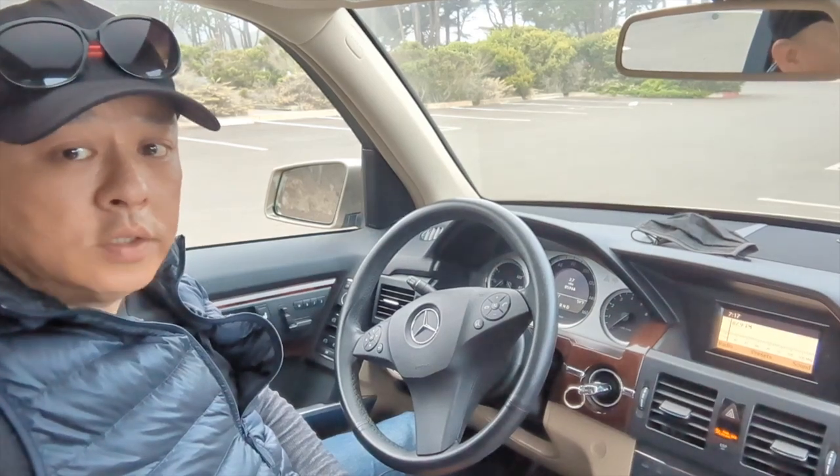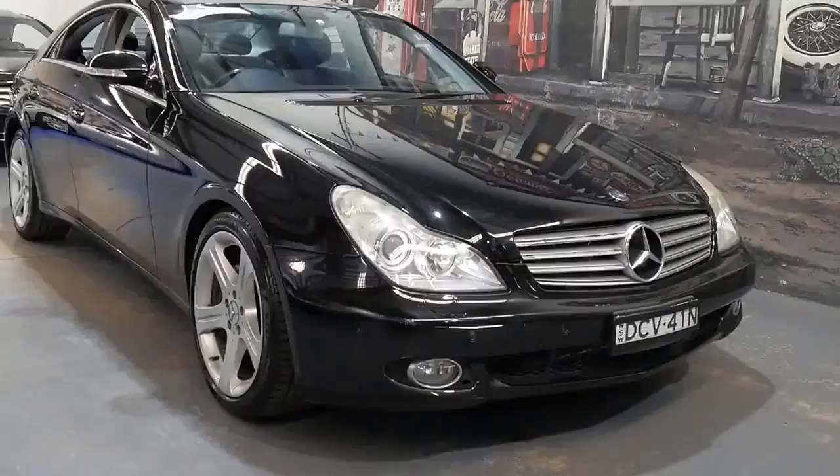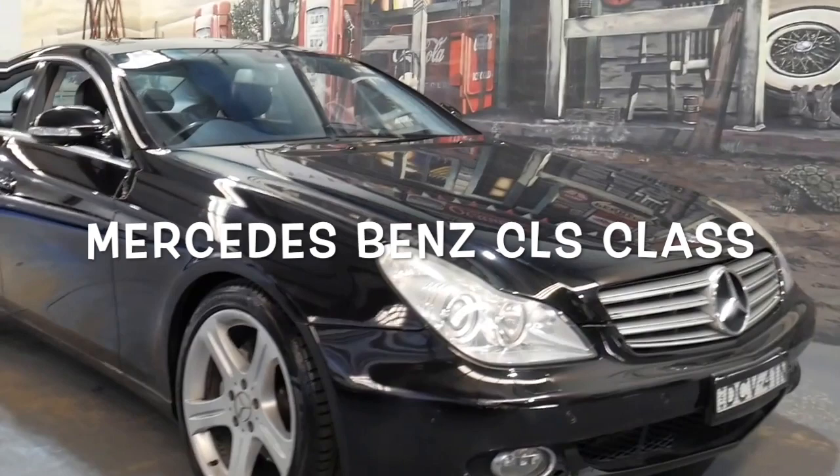Hi, Wesley the Gizmo Guy here. Today I'm going to show you how you can add Bluetooth — how to install Bluetooth to a car radio that does not have Bluetooth. Today I'll be showing you how you can add Bluetooth to this Mercedes-Benz CLS class C219 from 2004 to 2009.